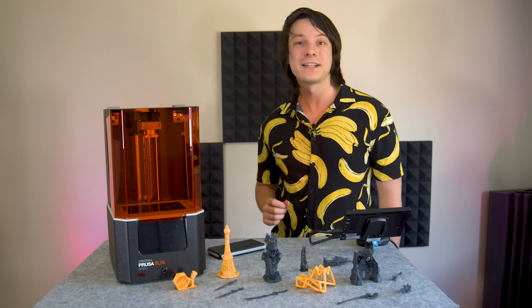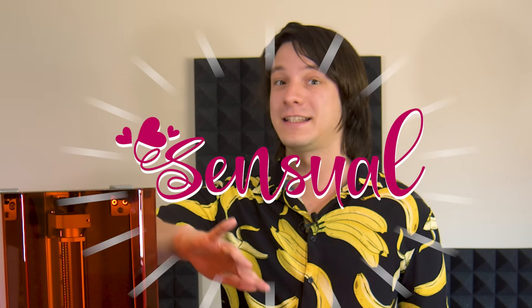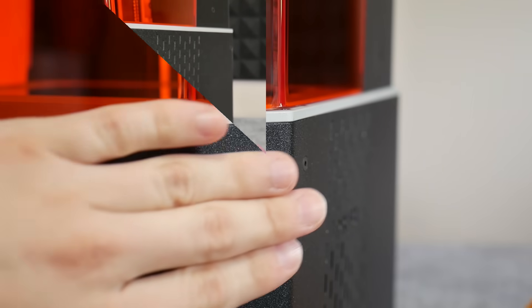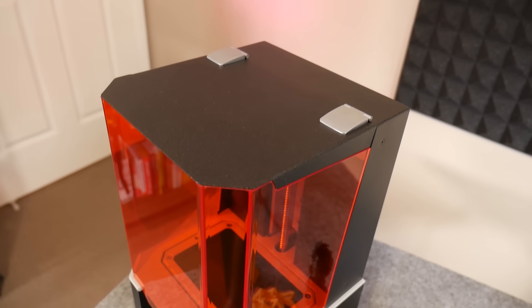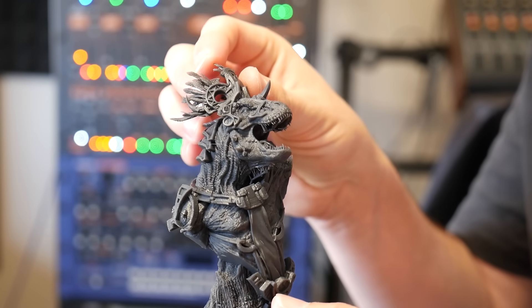In this video, we're checking out the latest and greatest resin 3D printer from Prusa Research, the SL1S, with the S standing for sensual. With its gorgeous powder-coated frame and chamfered orange window, capable of producing the most tactilely titillating 3D print...